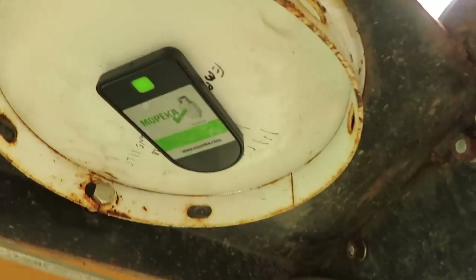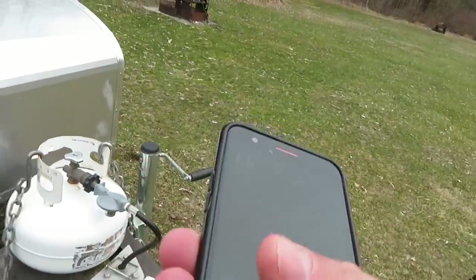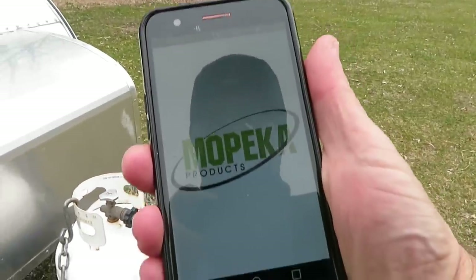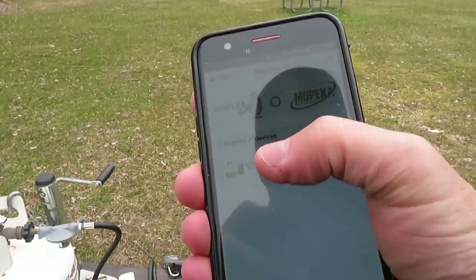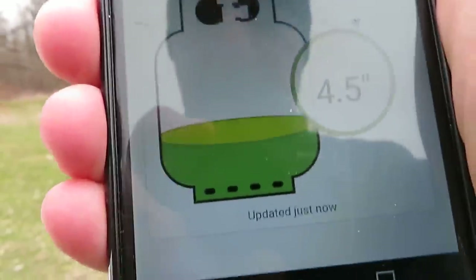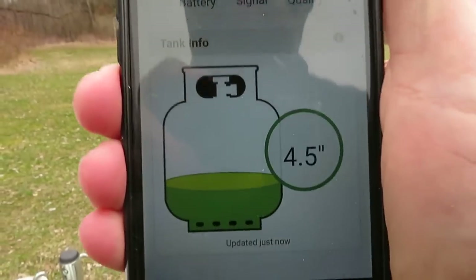It goes on with a magnet — you just stick that on your tank and it has a Bluetooth transmitter in it. You get out your phone, fire up the application, select your tank, and it shows me that I have four and a half inches of propane left in here. It's really designed for a larger tank, so you can see from the image it shows a larger tank.